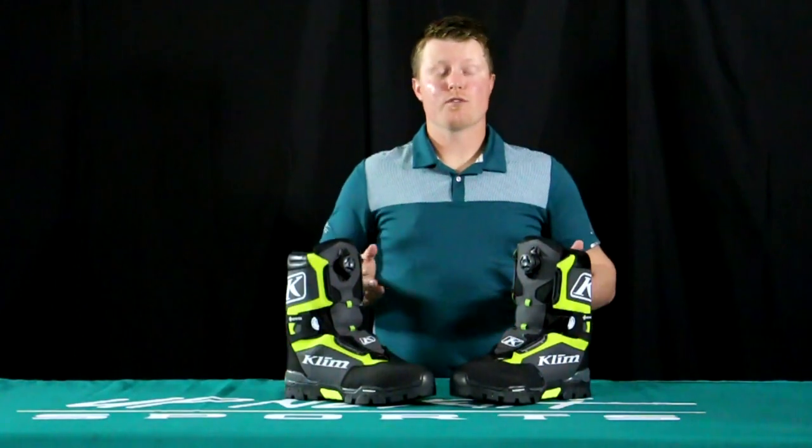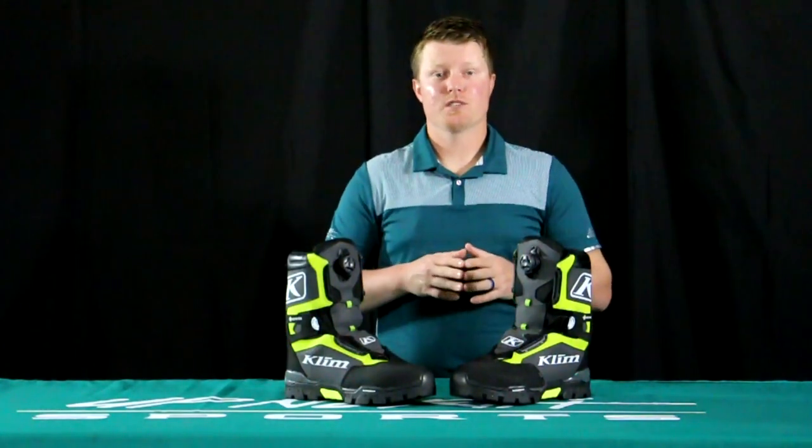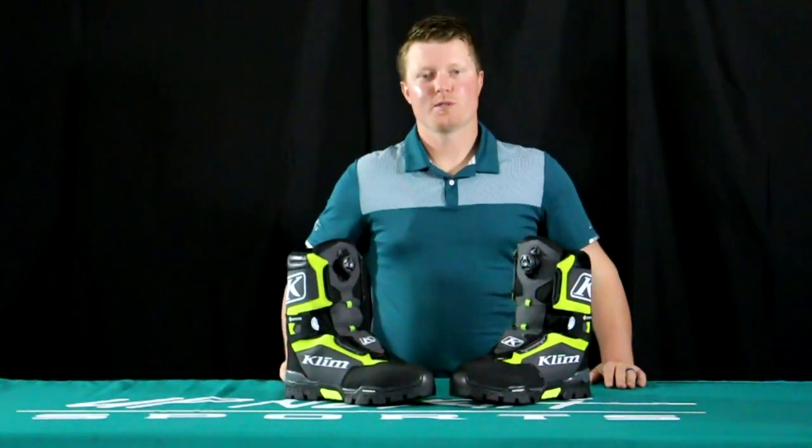If you're in the market for a new boot this season, you're looking for a boot that's really warm and has a BOA system on it, stay tuned — Up North Sports has got you covered.